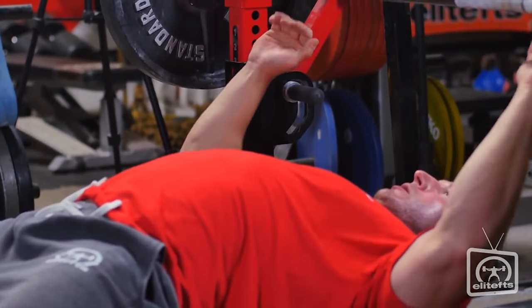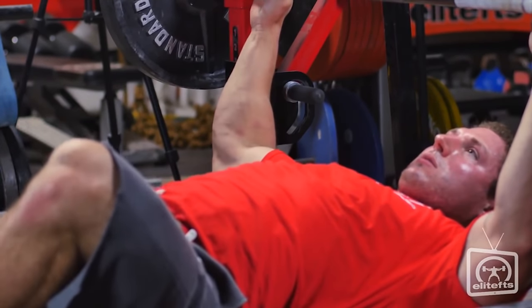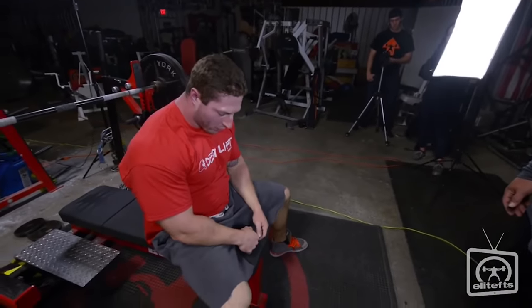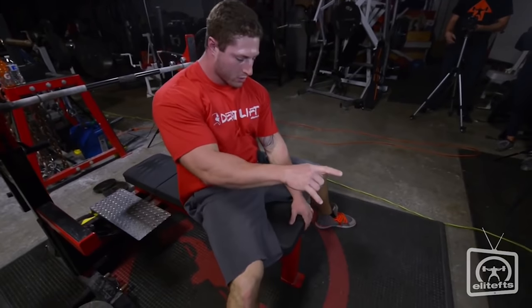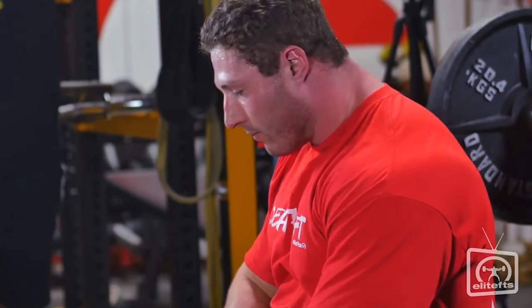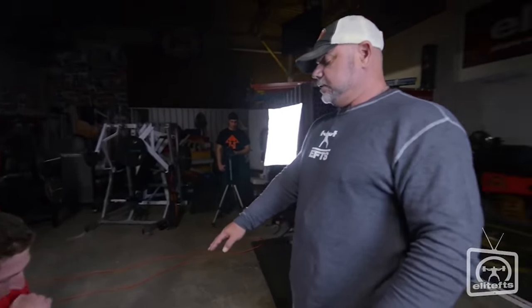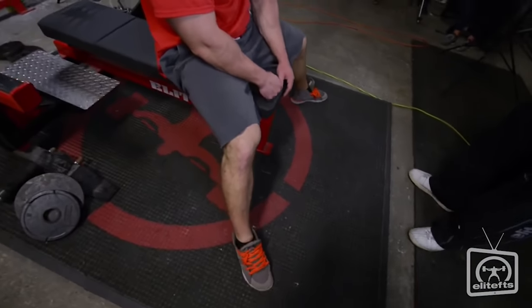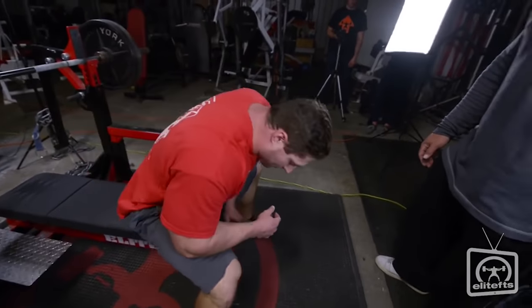What I'm going to have you do next is going to change your setup. Your butt was coming up — you need to bring your feet forward. See where your knees are right now? Your hips can only flex as high as your knee is. Right now your knee is higher than the bench. So when you bring your knee down lower than the bench pad, your hip can't flex higher than the bench pad. Just bring your feet out a little bit.